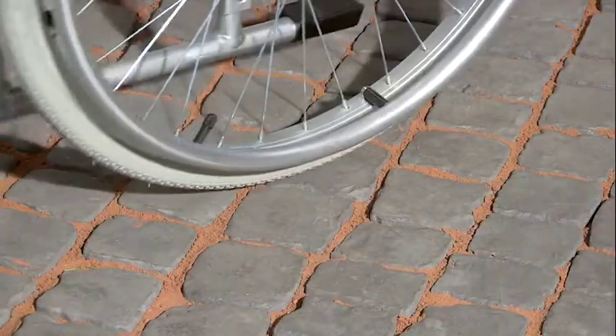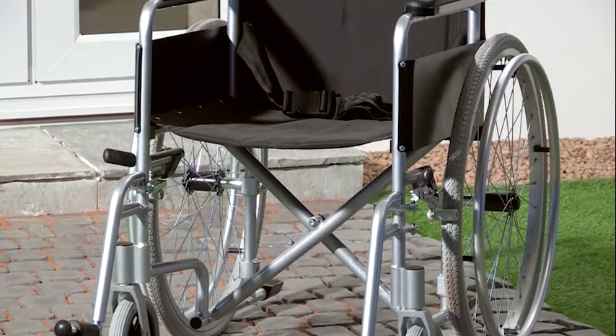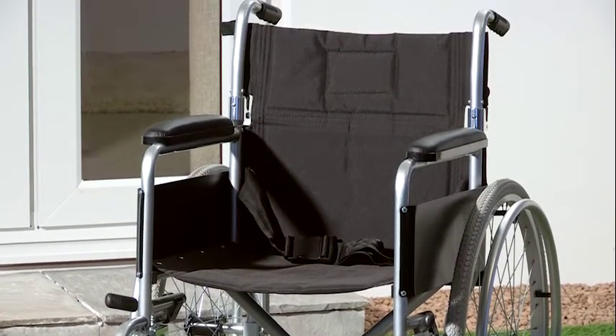Its front wheels allow excellent manoeuvrability and have solid puncture-proof tyres which are virtually maintenance-free. This Superlite wheelchair comes with our extended two-year warranty, which is a real testament to our commitment to durability and quality products that won't let you down.